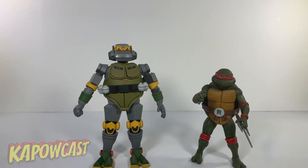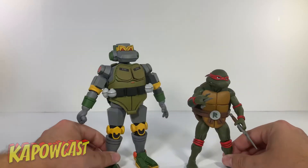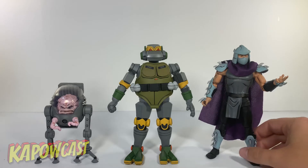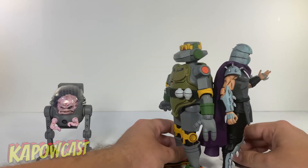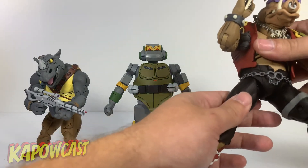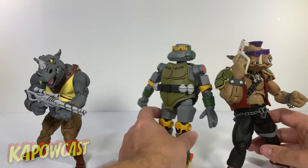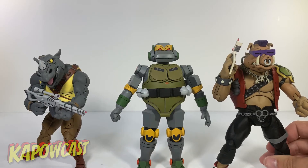Getting into some comparisons — here is Metalhead with the NECA Toon Raphael. As you can see, he is a big boy — he towers over all the turtles. Here he is up against some foot soldiers, still a lot taller. Here he is with Shredder and Krang — him and Shredder are close to the same height, though Metalhead might have a slight edge. Here he is with Bebop and Rocksteady — he's taller than them, but actually Bebop might be taller when they stand more upright. Looks like Bebop is taller, and I imagine the same for Rocksteady.